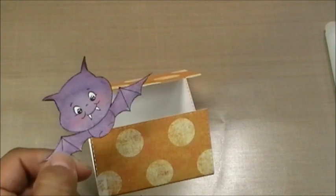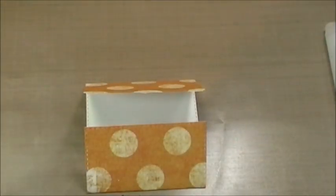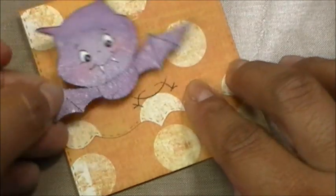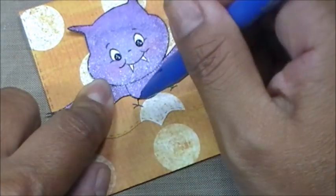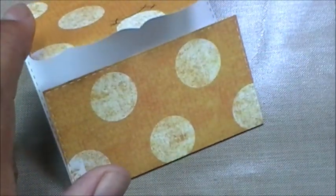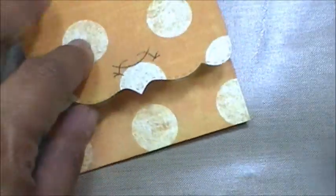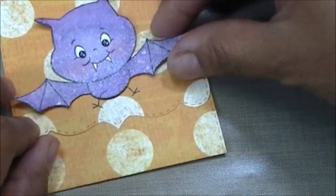I totally dislike cutting out skinny little legs — the legs are adorable but so hard to cut out. So here's my tip: after finishing the bat, I put it down and traced just the bottom part with a pencil. Then I inked up only the leg portion of the stamp — only the legs — and stamped directly onto that area. Simple!